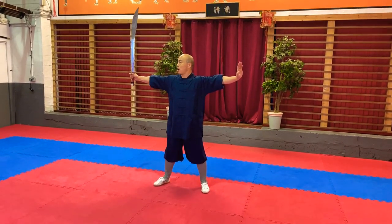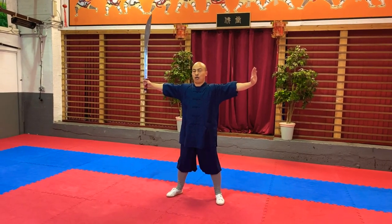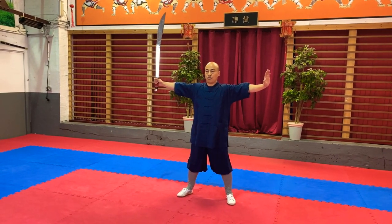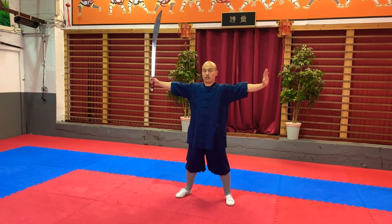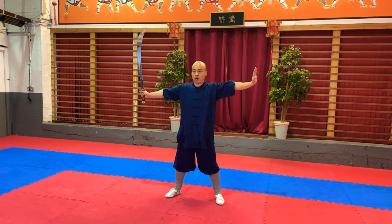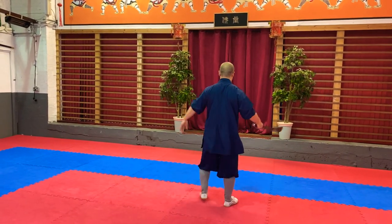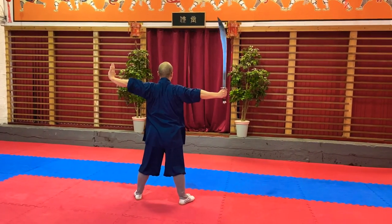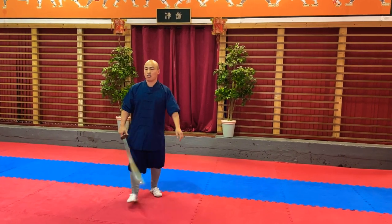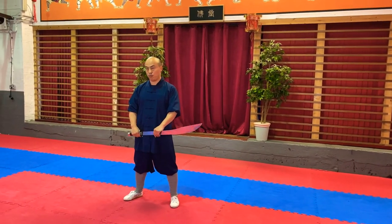缠头 first. Start like this. I'll show you how to do it first, then I'm going to break the movement down. One, two — and backwards. One, two. So this is 缠头, circling around your head with a broadsword.